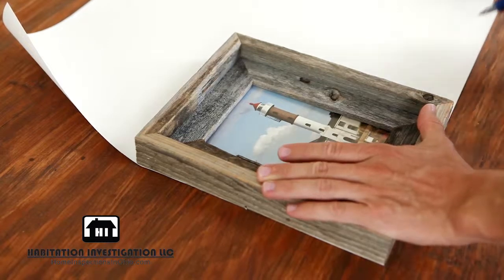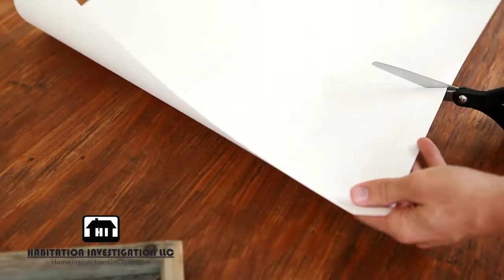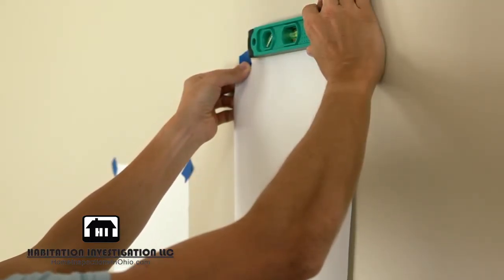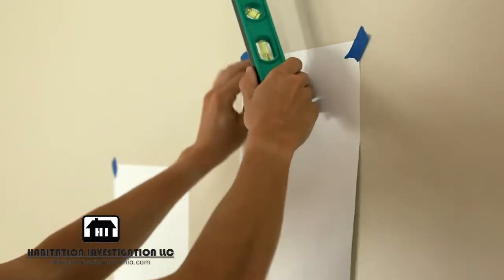The first step is to outline and cut out paper sheets of each picture frame you want on your wall. Next, use the painters tape to hang the paper sheets, making sure they are level as you add them to your design.